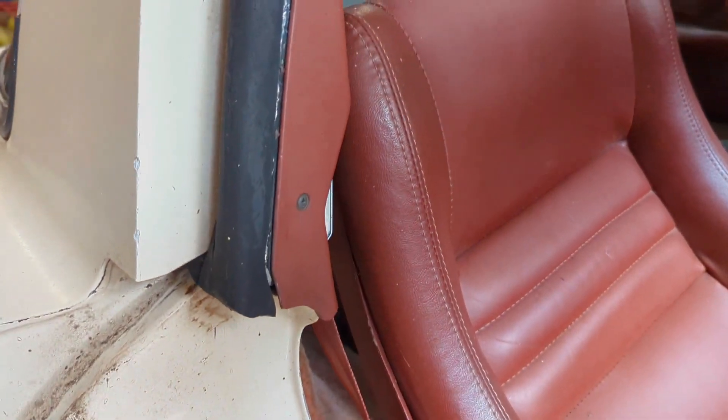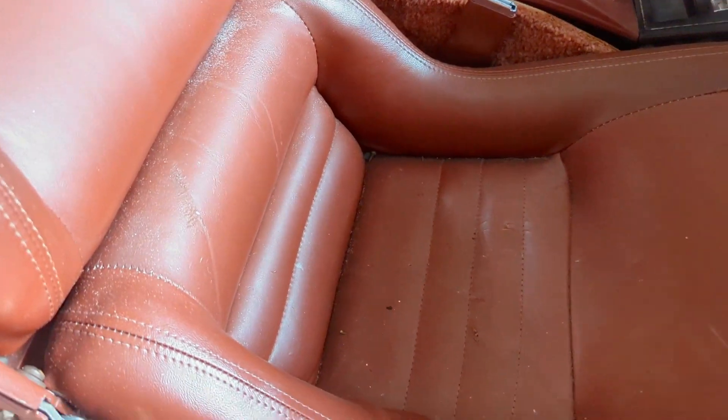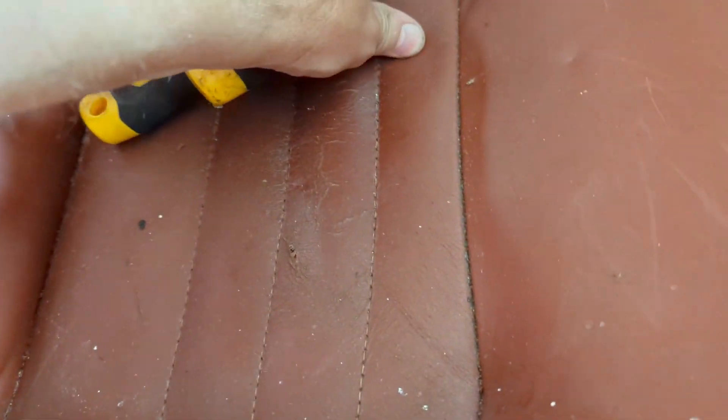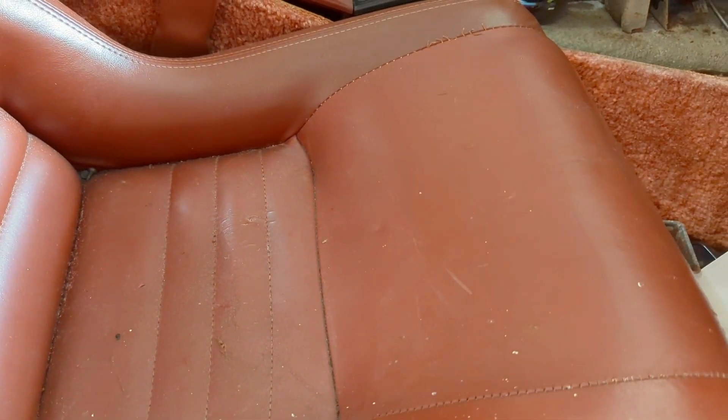Here's a question. Here's the passenger seat. She's not as all broke up and ate up as the driver's side is, but she is crispy. I wonder if I drenched this stuff in a leather conditioner if it would help bring it back a little bit before I sit in it and crack it all to hell. I'm gonna try it.